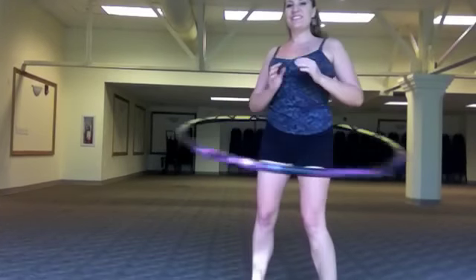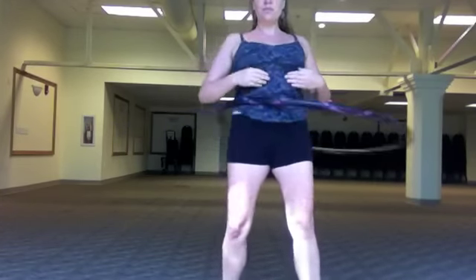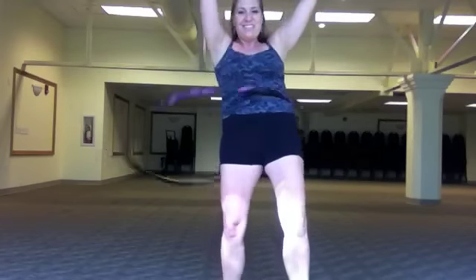Let's begin by hooping on the waist on a horizontal plane. Bring your awareness to the moment that the hoop rolls over your belly button. Begin to anticipate its arrival to the middle of your belly. Then you're going to actively engage your abs and push up and forward with your pelvis on a diagonal angle each time you feel the hoop rotate around that belly button.